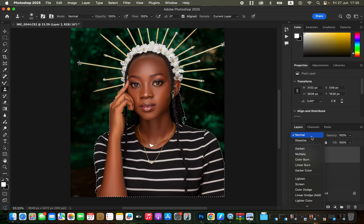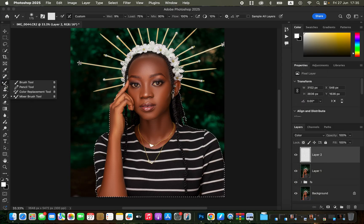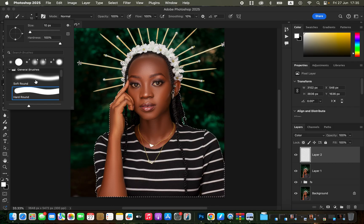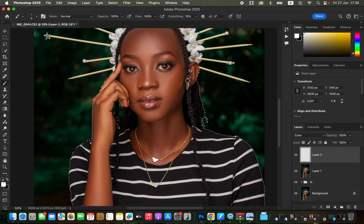Don't worry if the selection misses some areas — the aim is the skin, and the edges of the skin should be well selected. Create a new layer and change its blend mode from Normal to Color. Get the Brush tool: soft brush, mode Normal, opacity and flow 100%. Hold Option and click on a color on the model's skin that you want the rest of the skin to match, then start painting over the skin.